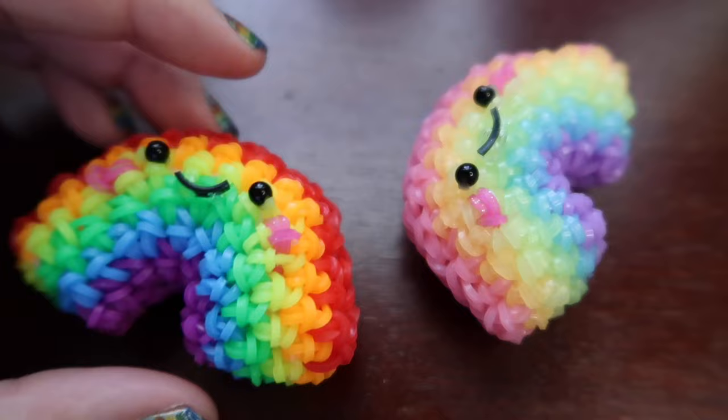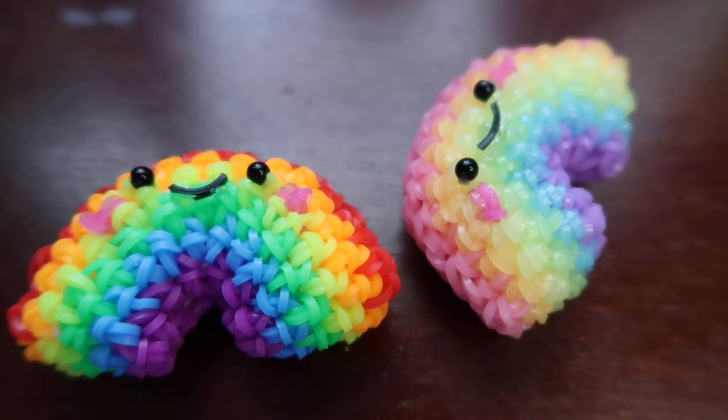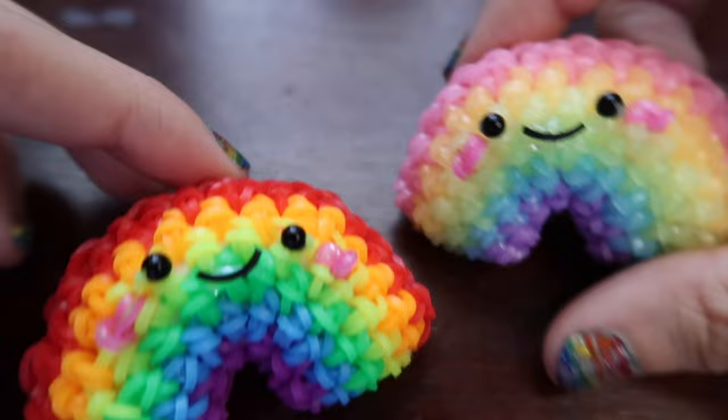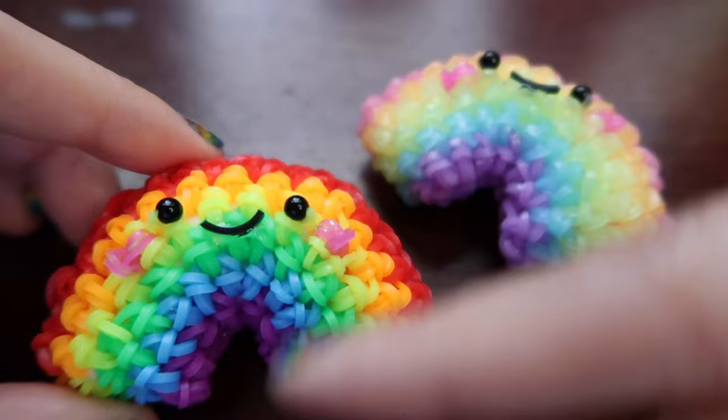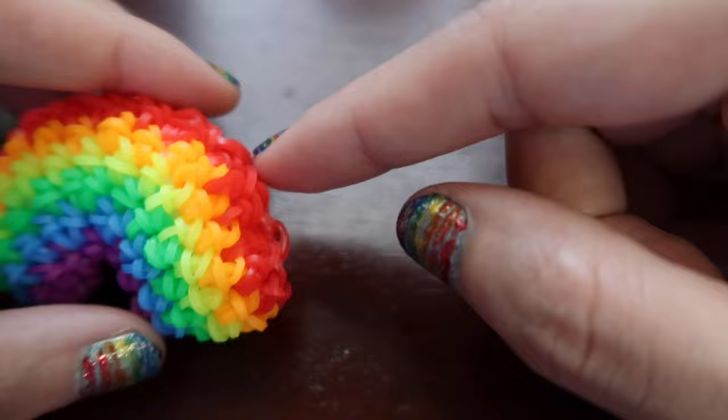One, it is really easy to make. I feel like sometimes when I make something afterwards I'm like, oh gosh, this looks amazing but how am I going to explain this. This is not one of those designs - I made it and I was like, this is perfect, it looks like a rainbow, it's easy, and it's pretty light on bands. I'll have the official band countdown in the description but I'm pretty sure it's probably like 150 bands - this guy is really light on bands.